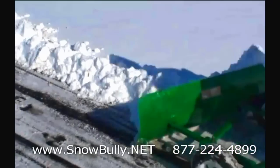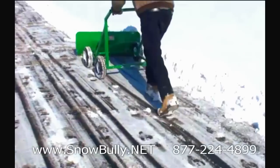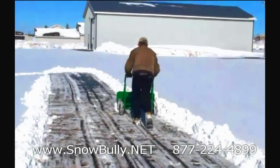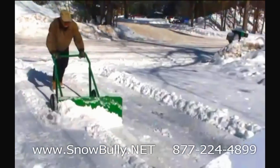It's designed extremely well. The blade is curved in such a manner that it actually creates a downward pressure, so here you can see it does a good job of scraping, and you don't have to force it down like you do with a shovel or even a snow blower.